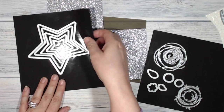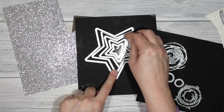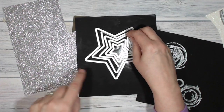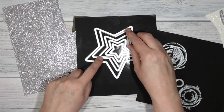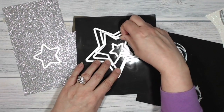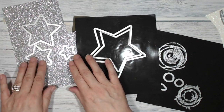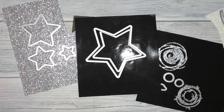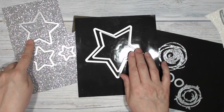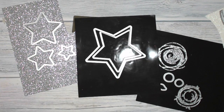I'm also going to cut some stars out of the silver glimmer paper using the three smallest star shapes. These don't need the Precision Base Plate, so I will switch over to my normal base plate for these and I'm going to cut out one of those, one of those, and a few of those. I'm going to go over to my Big Shot right now and I will be right back.